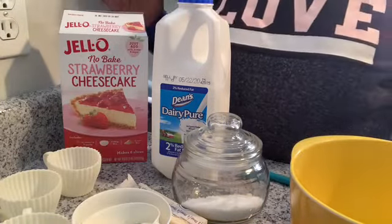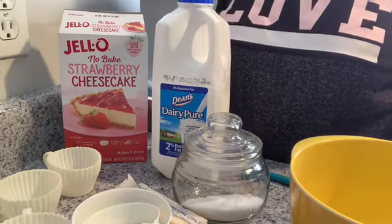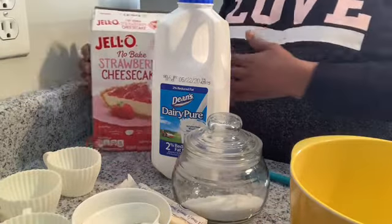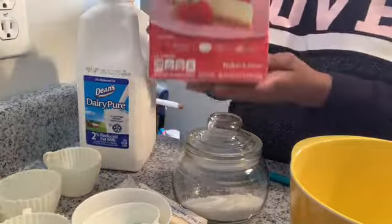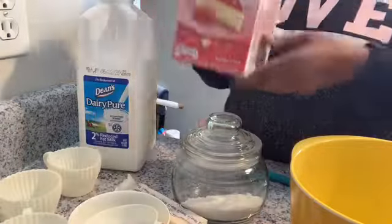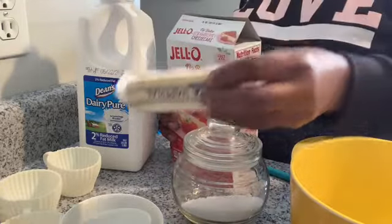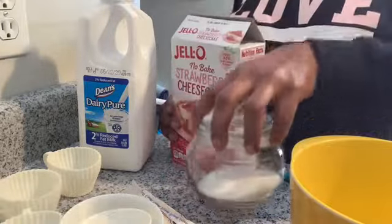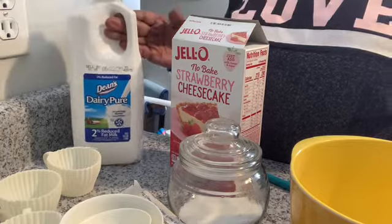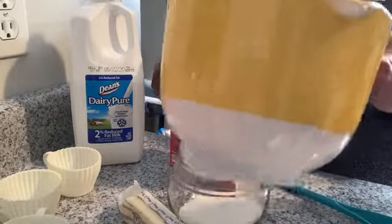For this recipe I'm going to do a quick and easy miniature strawberry cheesecake, and I'm going to be using the no-bake Jello strawberry cheesecake mix. You're going to need four tablespoons of butter, two tablespoons of sugar, and one and a half cups of milk. I have my measuring utensils here as well as one bowl for the crust.